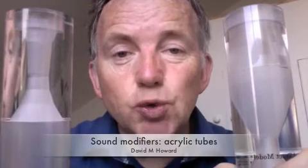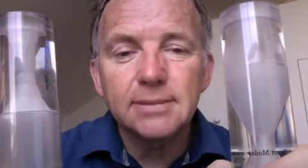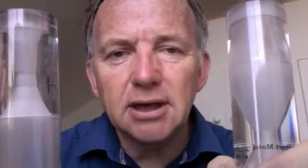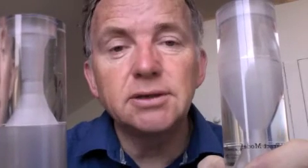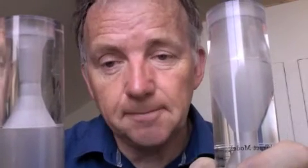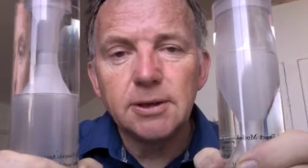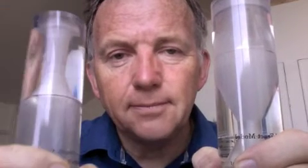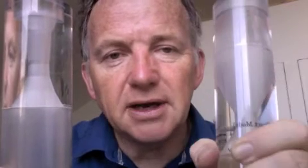Here I'm holding two acrylic tubes for the vowels E and the vowel R. The end I'm holding is the larynx end and the top end is where the lips are. You can see by comparing these two tubes that the E vowel is much narrower in the mouth area than the R vowel.